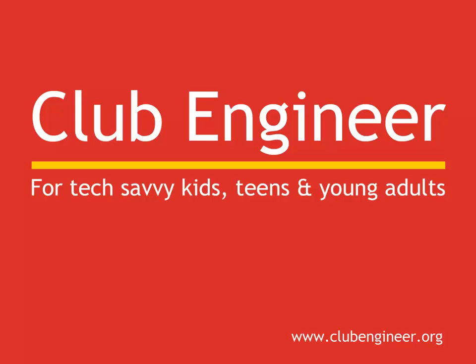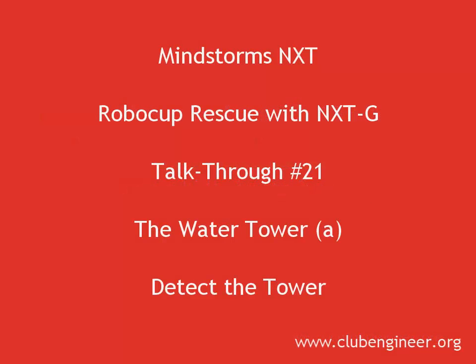Hi, Pete here from Club Engineer. In this talk-through, we're going to look at solving the problem of the water tower. But first of all, let's take a look at how a robot currently handles it.